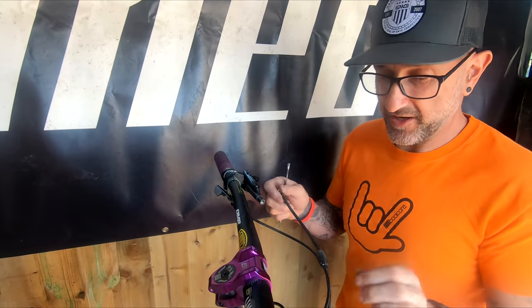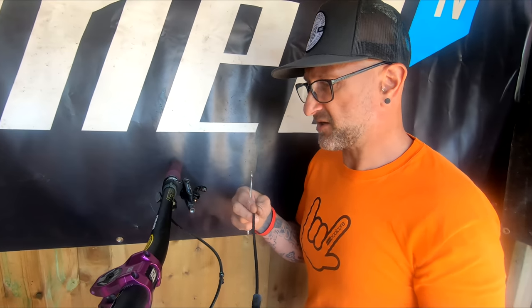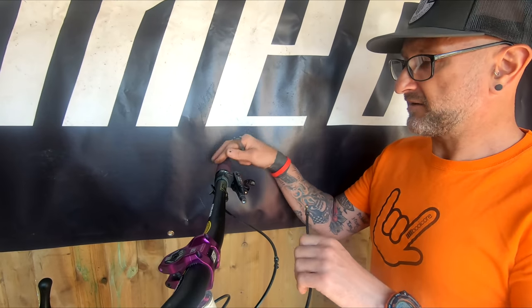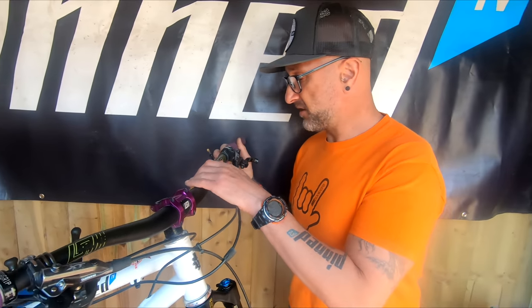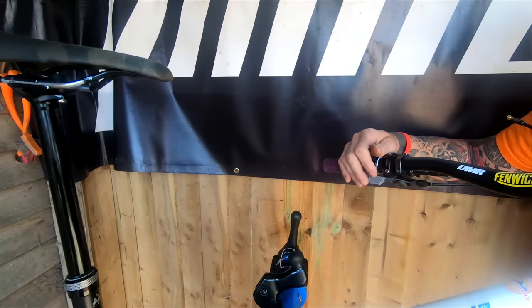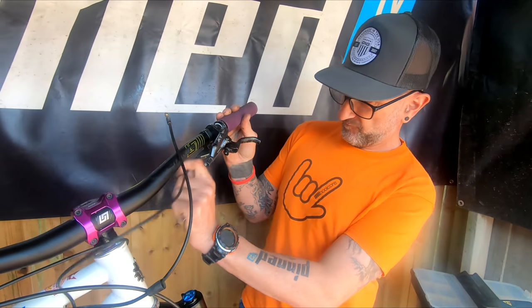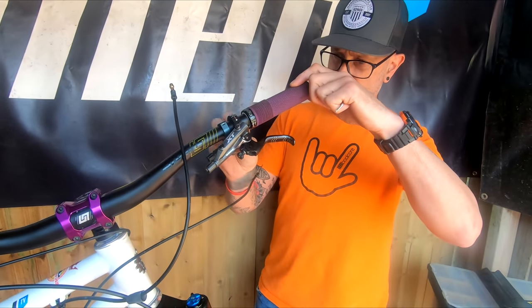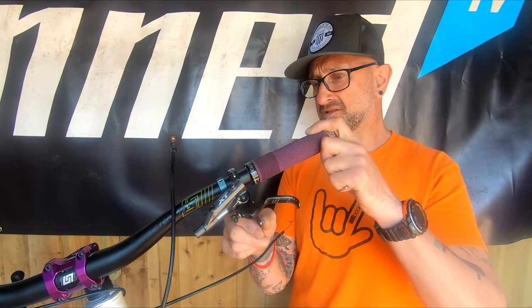Just to mention the XT brakes - the 4-pot, absolutely fantastic. I've had to bleed them probably twice the whole time I've had it, just to get a little bit of air out where the levers go in a little bit. The PNW dropper post has been really good - that's a 200mm with the PNW lever. We'll take this off now and have a look how that bearing feels. The cable's off and it still feels pretty good - it's slightly notchy, but certainly wouldn't be replacing that bearing at this stage. There's a decent big bearing in these things.